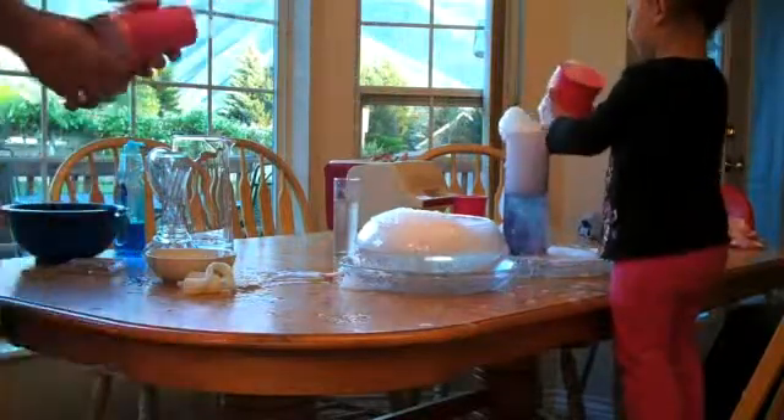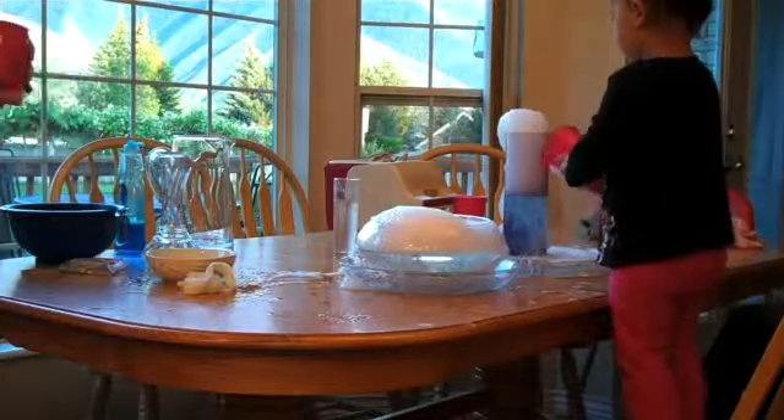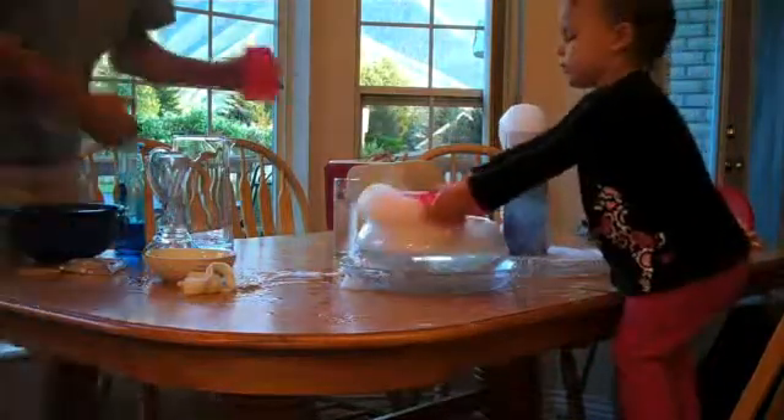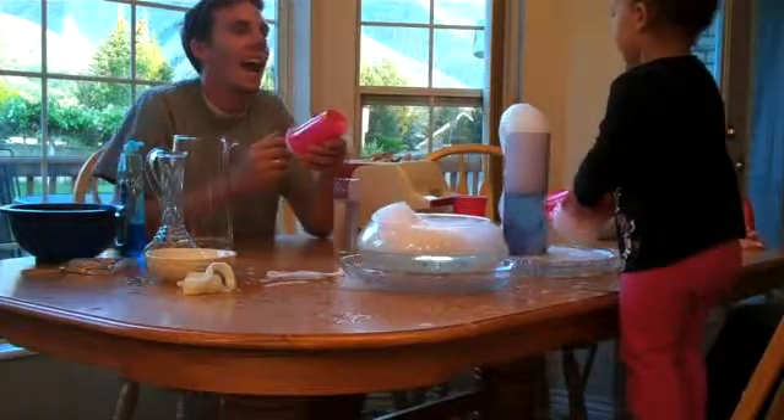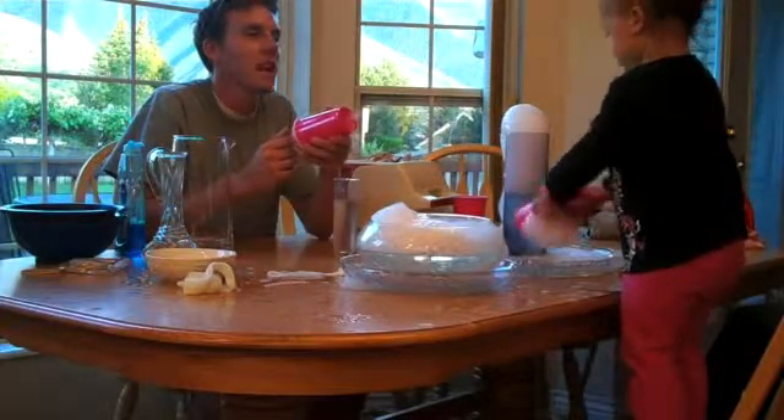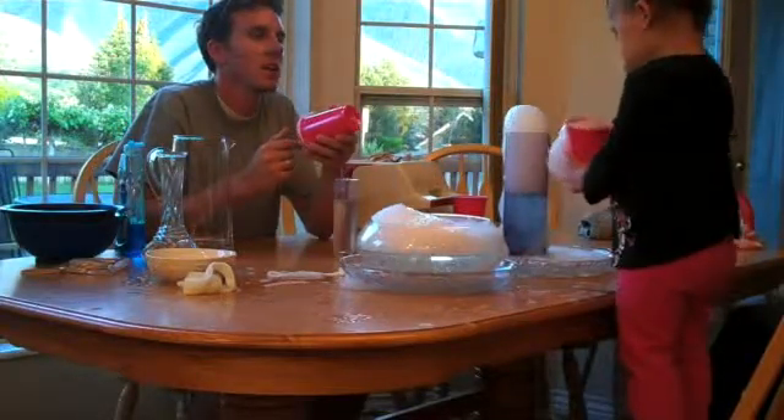That's your bubble. Yay for science night! Can you say yay for science night? Yay! Say this. Say the word. Say conclude. This concludes. Say conclude. Conclude. Say conclude. Conclude.